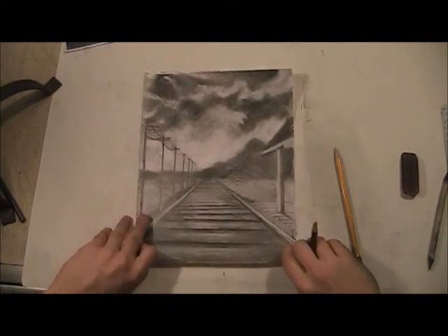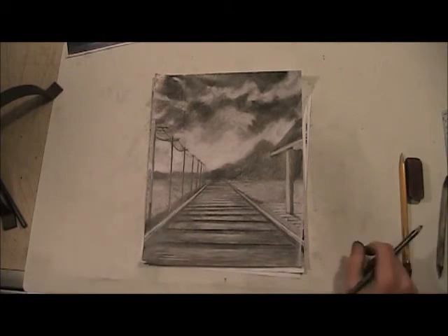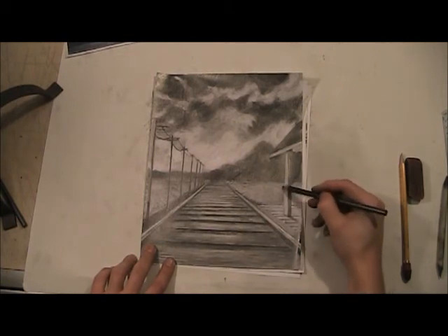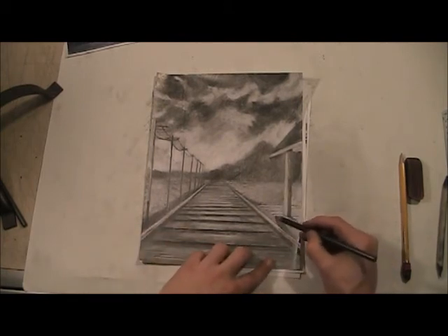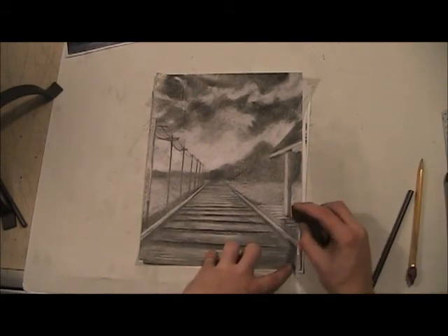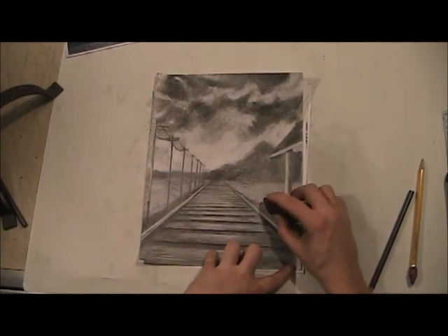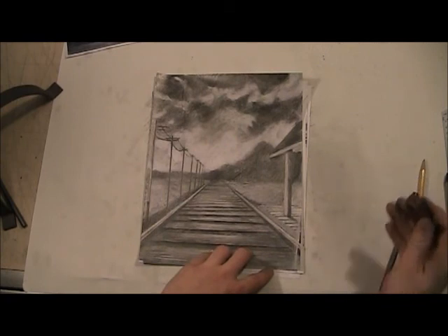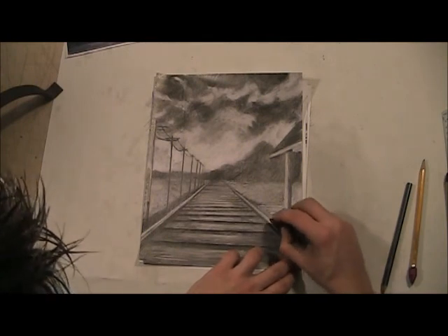This drawing is at a point where you could say you're done — you've got all the detail you want. Or you could go and work on each individual area a little bit more. Maybe you want to bring out the grass by making it a darker value, or maybe you come back and erase into an area a little bit more so it's lighter — like the light hitting it pretty directly. There are all those little decisions you can make now that you have a really good base down.